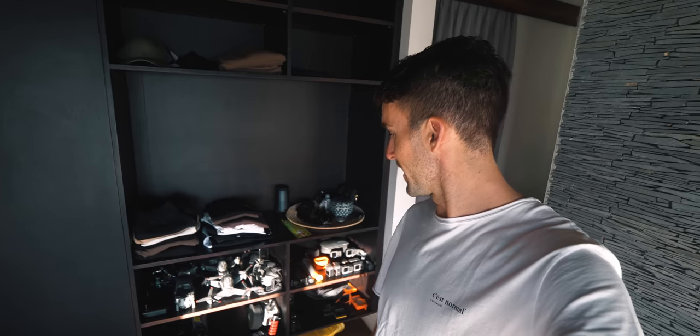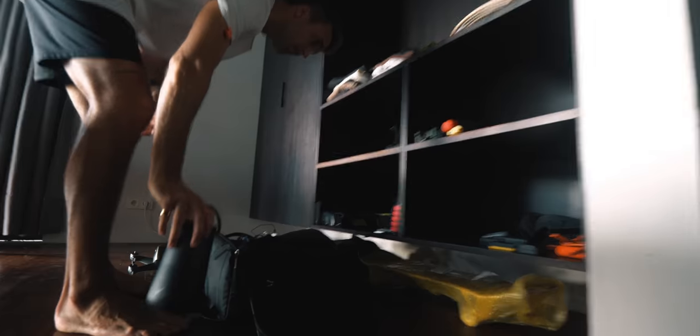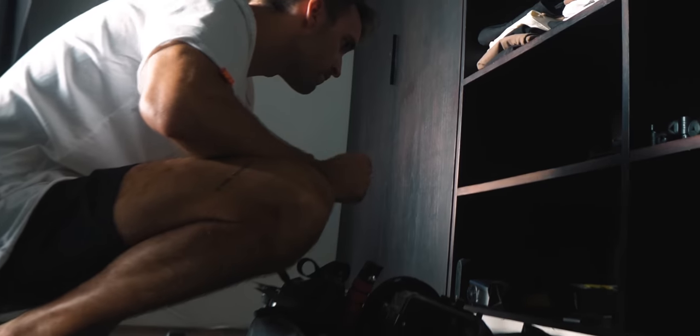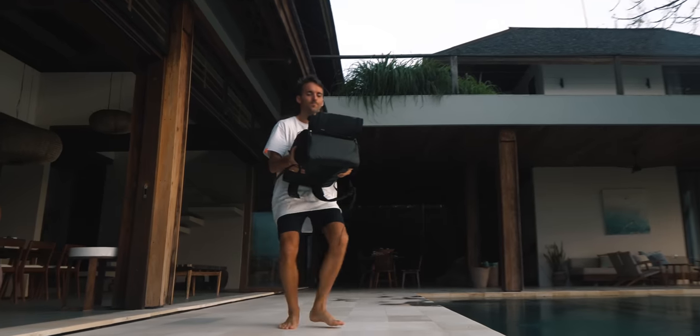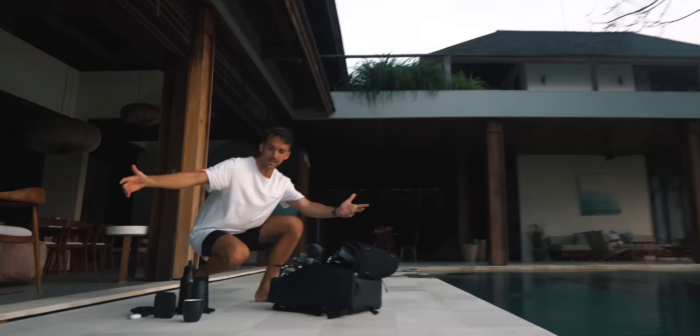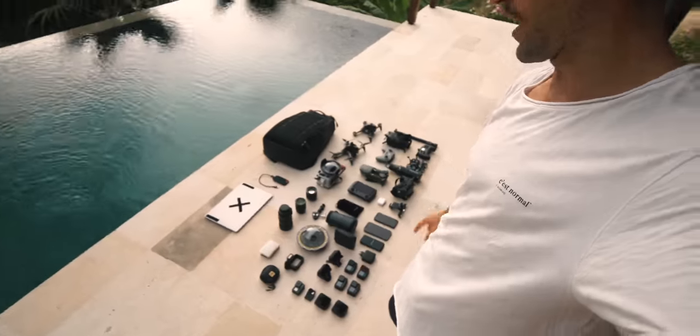As you can see I have all my gear set up here. I think soon I'm gonna head back to Europe because I have a couple of things I need to do there, but I'll come to that a bit later. Let's take everything, go down, and get this thing started. Looks like I have everything now, and it looks nicer like this. Okay, let's dive into it.